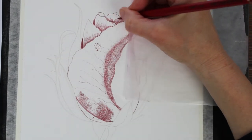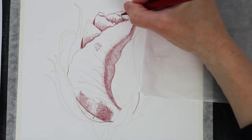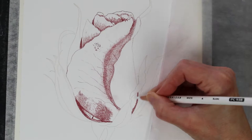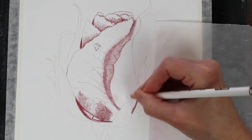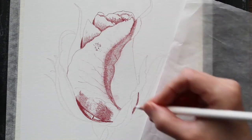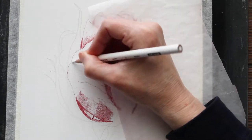The museum mount board takes a lot of layers, and each layer of pencil deposits a little bit more pigment on this paper than some of the other papers I'm used to working on. So it just kind of attracts that pigment really easily.